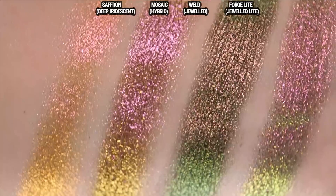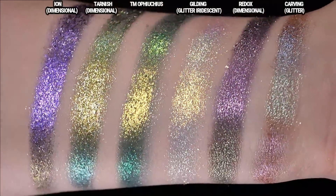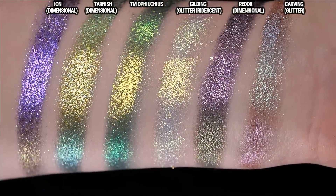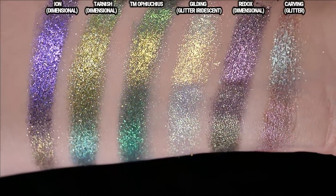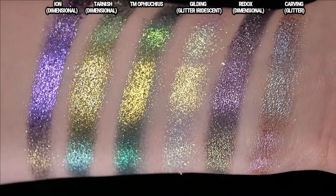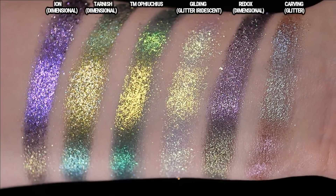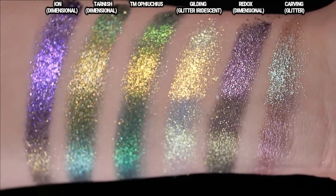I was perplexed by the Jeweled Lights when they first announced them because we already have the Deep Iridescents and the Hybrids. The Deep Iridescents are very smooth with a consistent particle size. The Hybrids feel a little thicker and more creamy. Compared to the Jeweled Multi-Chromes, the Jeweled Lights are not quite as slick or emollient but pick up a lot more readily with a finger or brush and don't seem as densely packed. A common issue with Jeweled Multi-Chromes is creasing — I'll do wear tests and come back to report whether the Jeweled Lights crease on me too.